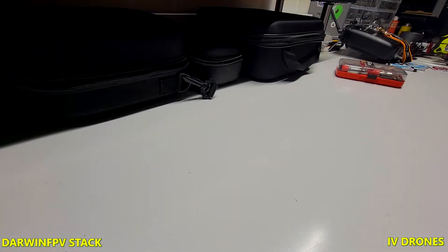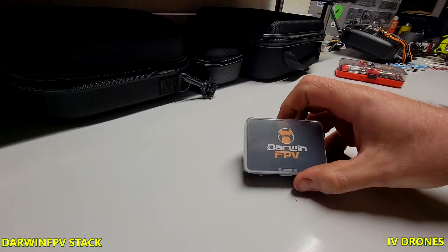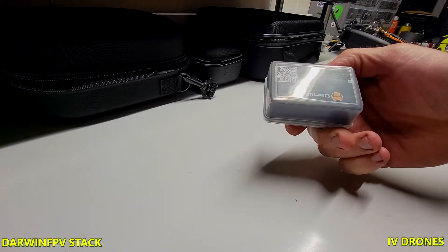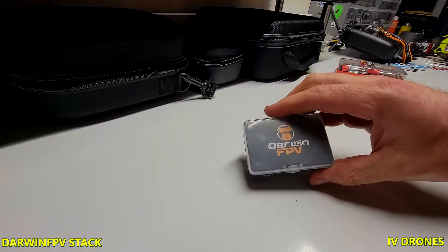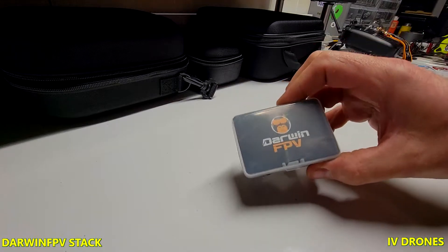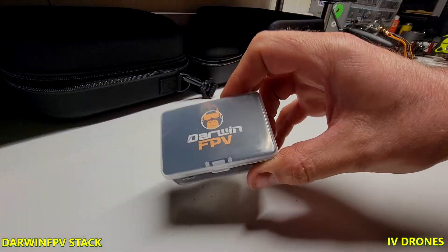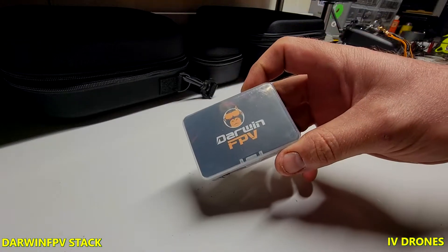Welcome back. Today I wanted to bring the Darwin FPV flight controller stack. I saw this on Pyro Drone and couldn't find any information on YouTube about it, so for the price — I think it was like $43 — I figured I would get one.